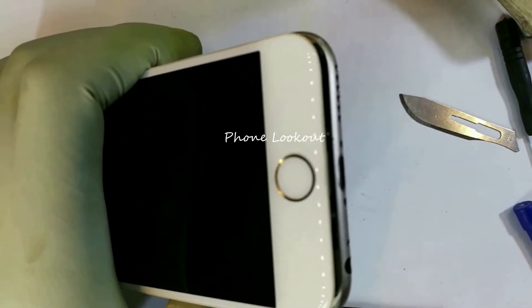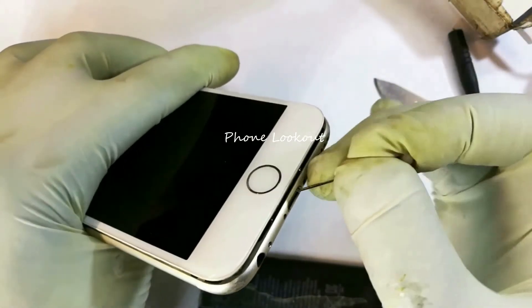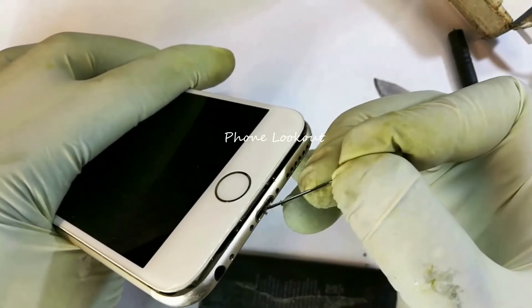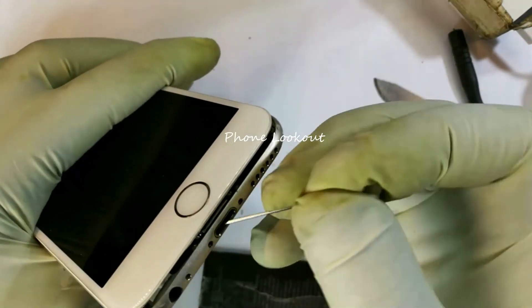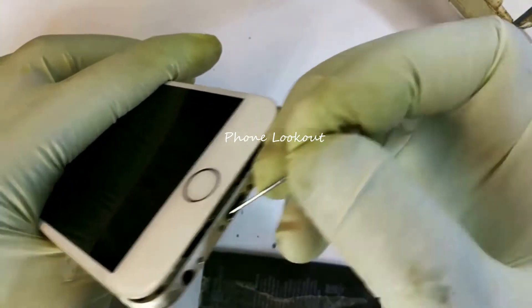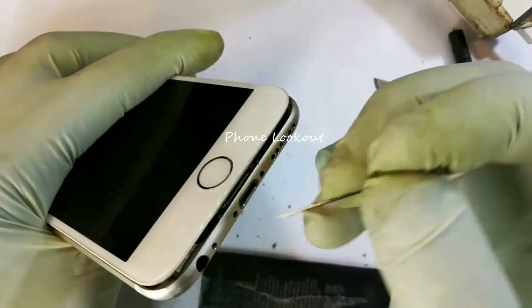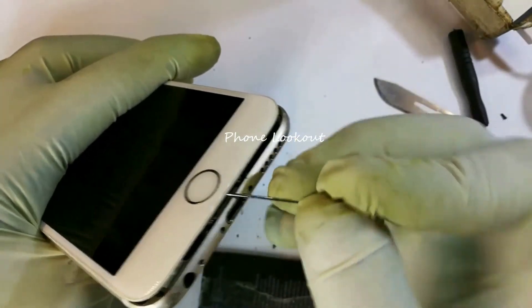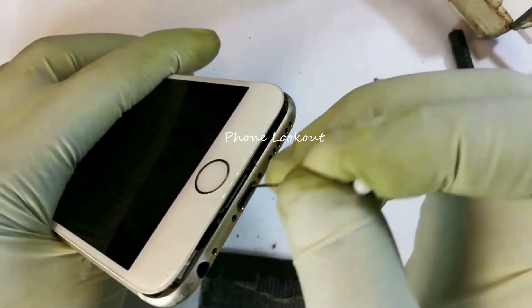Now I'll put the screen back — not pressing it all the way — just to allow me to grip the phone. The first thing is to clean the port and remove any dirt or fabric that may be clogging it. I don't see too much of it here, but you can see some occasionally. This could be exactly what's causing your phone not to charge, as the USB simply isn't reaching the full depth of the charging port. It's a very simple trick that could save you a lot of money.